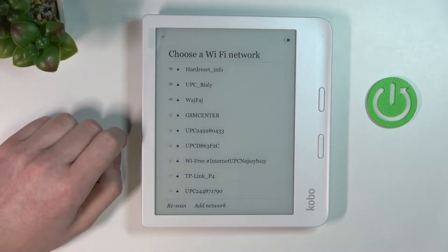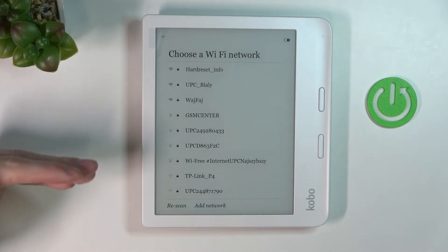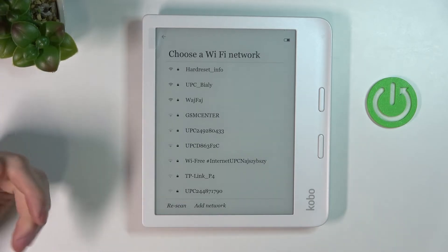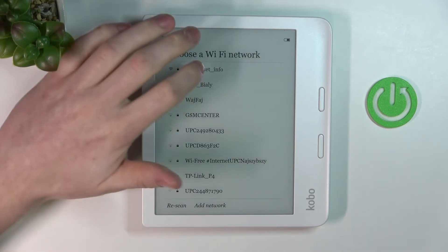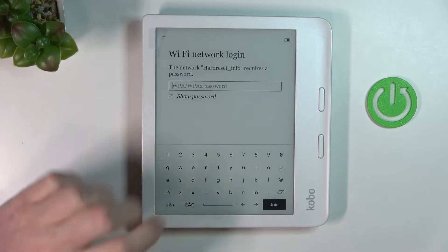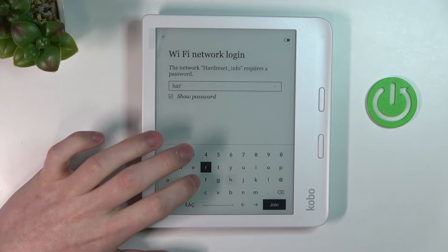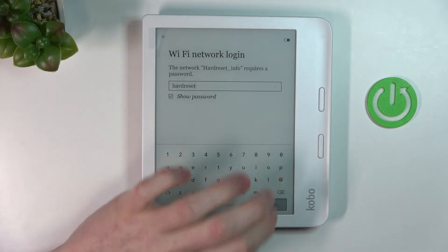After the update, if you didn't have one you probably won't need to choose the Wi-Fi network again, but in this case I had an update and now I need to pick the Wi-Fi network again. I'm gonna select the same one and enter the password again and click join.